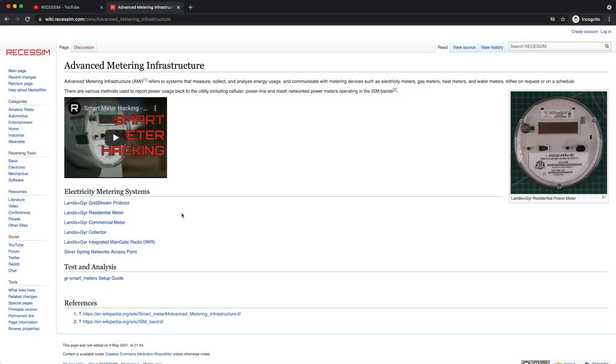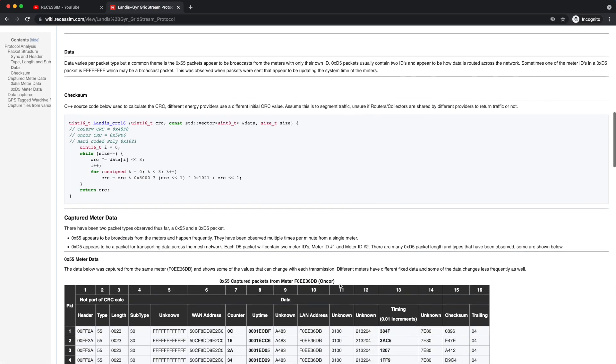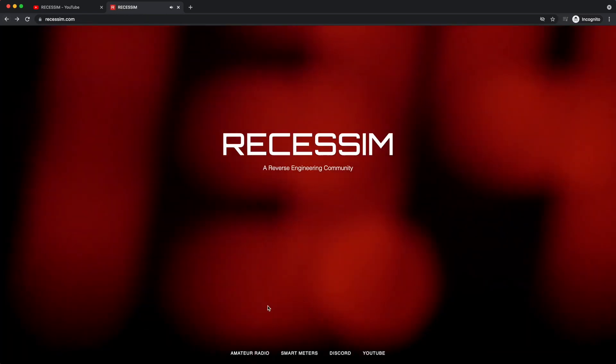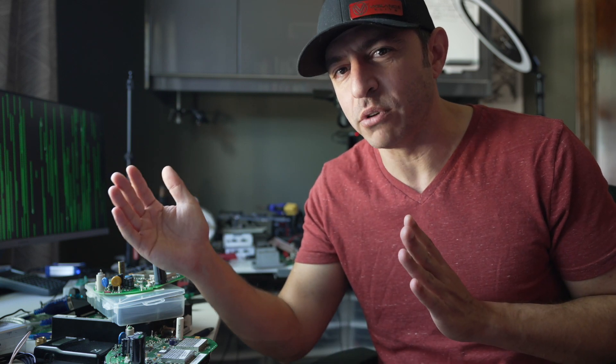If that's interesting to you, subscribe and check out wiki.richesum.com — it's in the description. If you have your own projects, join us on the Discord channel. It's a process of discovery. I wanted to start posting more videos that bring you along on the journey, as opposed to very scripted 'aha' moments that summarize a ton of work in five minutes. I really want to show the in-between, because that's where you learn how to get to the final piece. If there's anything you'd like to see, comment below.